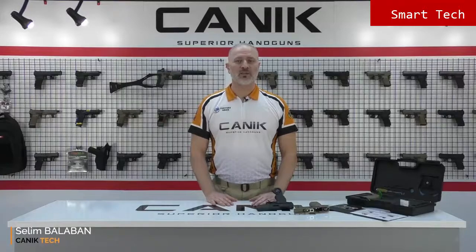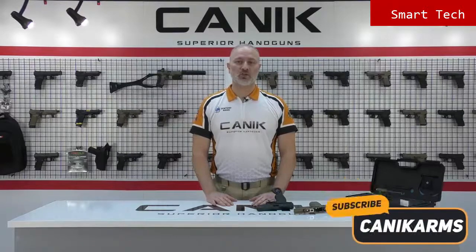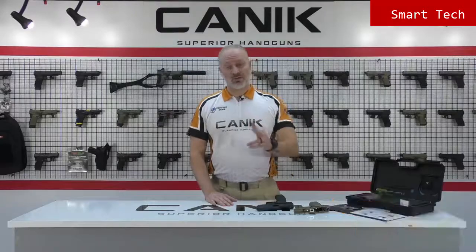Thank you for watching. You can find out more about this gun and all Canik products at canikarms.com. Don't forget to subscribe to our YouTube channel so you can be informed of all the latest videos. Stay safe, stay tuned.